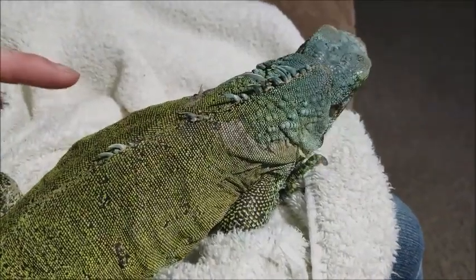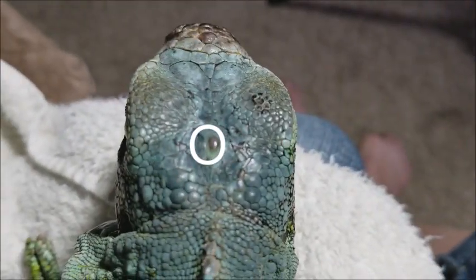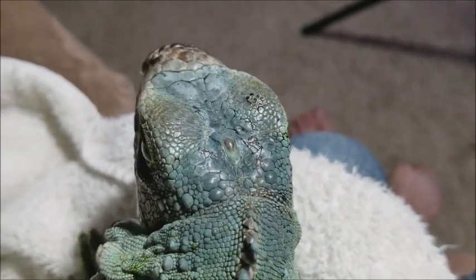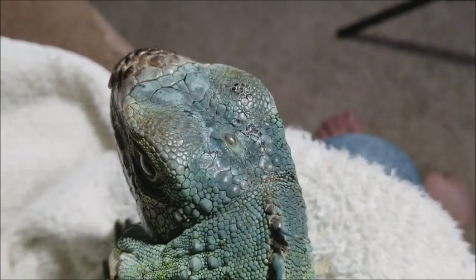By the way, a cool fact about iguanas is that they have a third eye on the top of their head. This detects shadows so they can keep an eye on what's going on above them, especially shadows from predators.